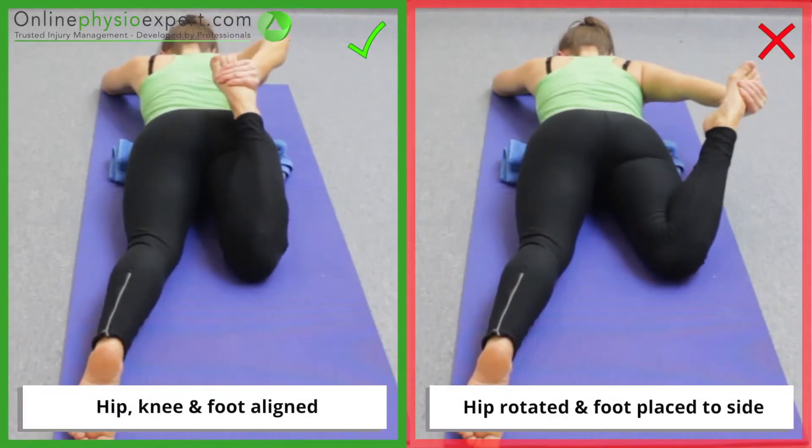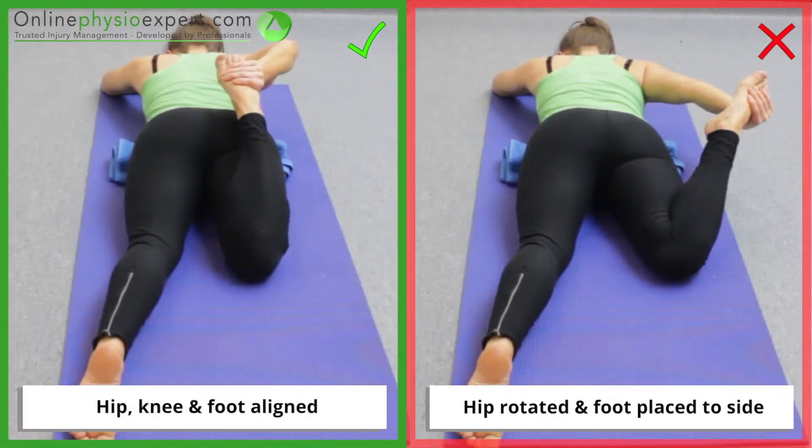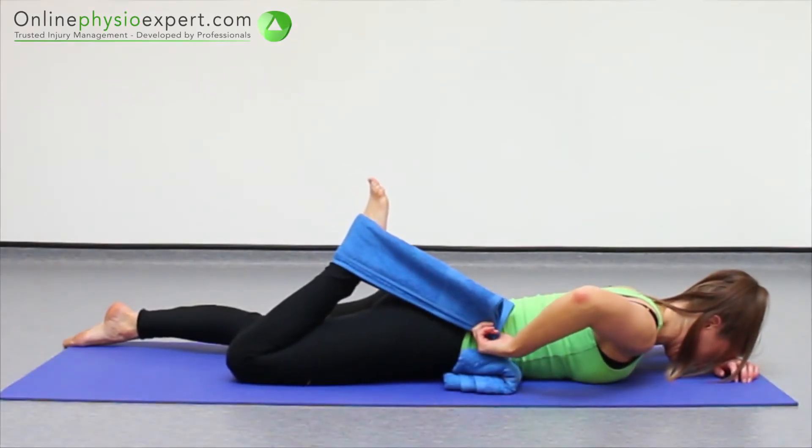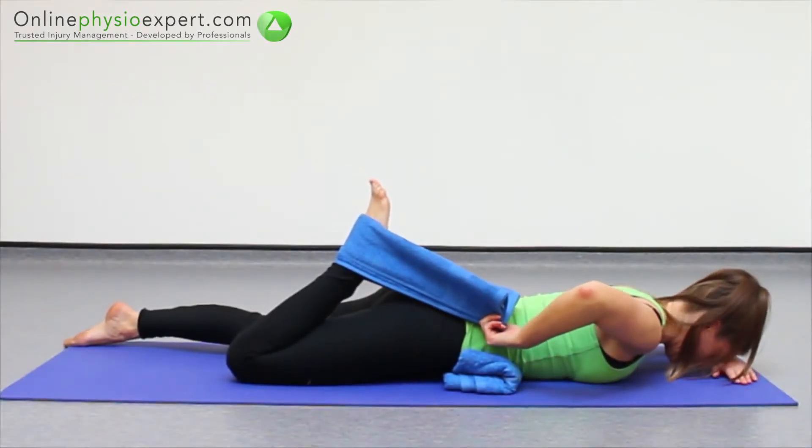Ensure you achieve the correct stretch position by placing your foot directly behind your buttock. If you are unable to reach your foot and stay relaxed, try using a strap or towel hooked around your foot.